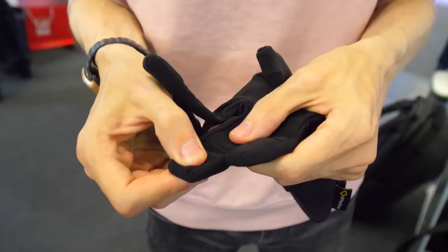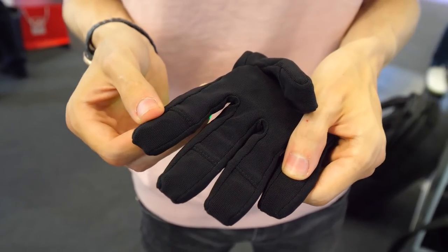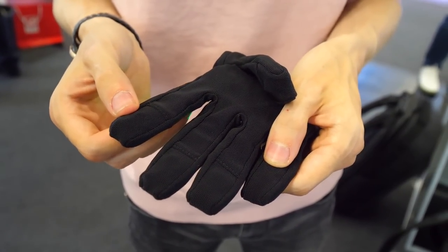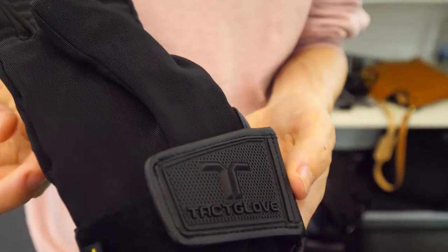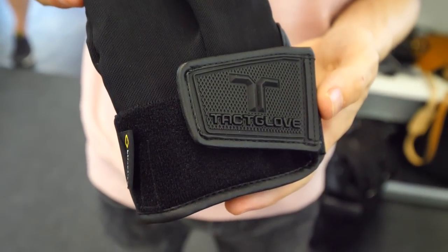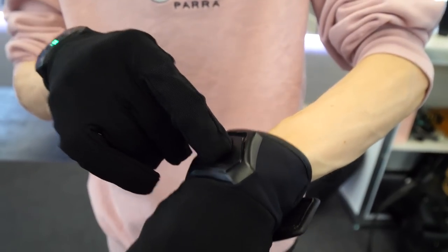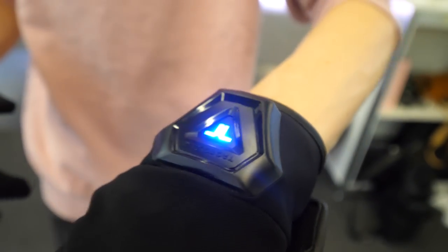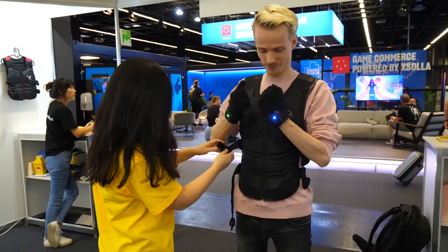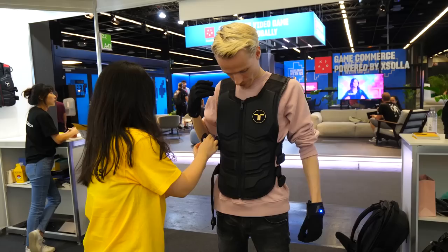Each fingertip has a motor built inside that individually or combined together lets you feel what you are touching or holding in VR. There is an additional motor on your wrist as well that gives the illusion that you can feel vibrations across your entire hand, while in reality there is nothing going on in the middle of the gloves. They connect to your headset via Bluetooth through a main control case that looks like something straight out of an Iron Man movie, and it comes in four different sizes, from small to extra large.